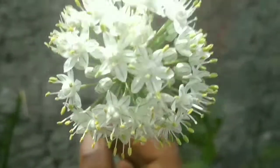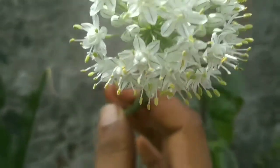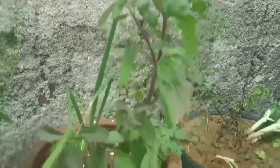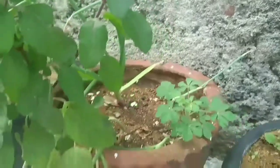This is a vengay. This is a rose cheddar.